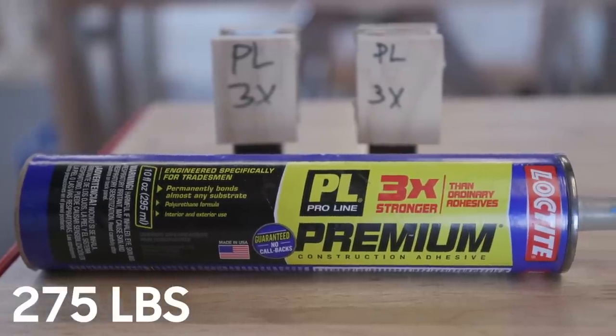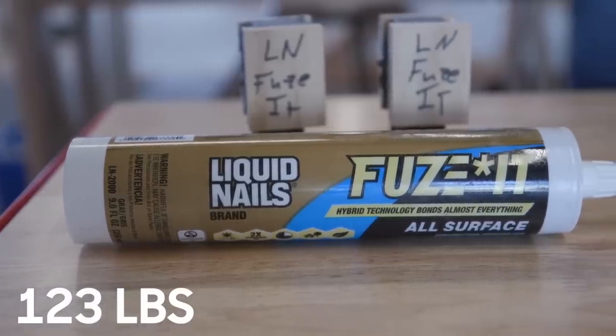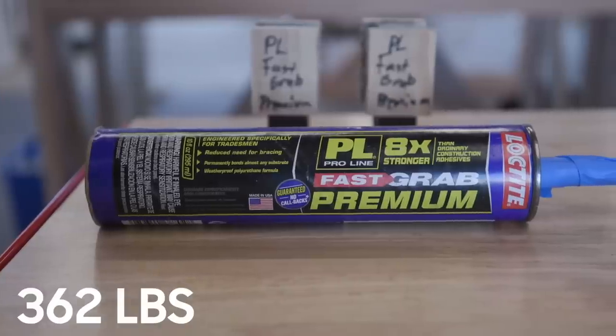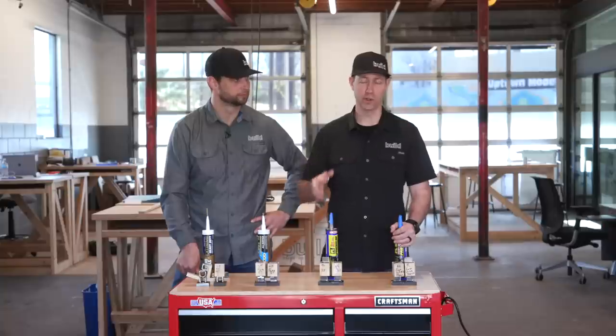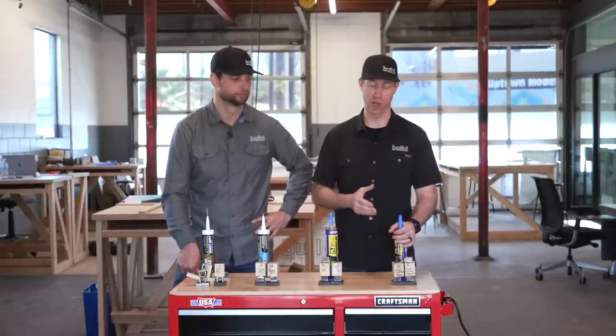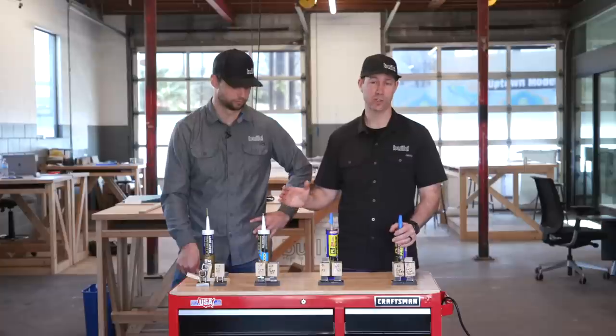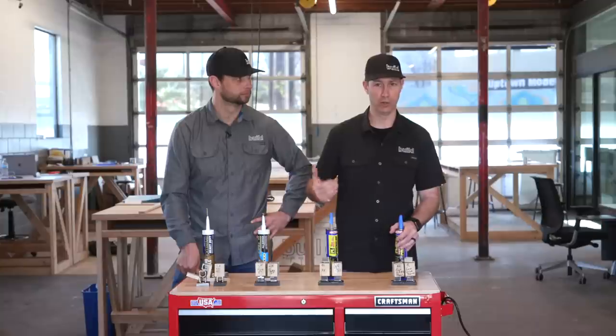We're going to do wood-on-wood, we're going to be testing some epoxies. Now that we've got the test rig, we're going to be doing all kinds of stuff to show what the ultimate performance is and how much you want to spend to get it. The ultimate takeaway on this test is kind of what we expected: when you spend more, you get more. Among these manufacturers' lines, when you step up to the more expensive glue, you get a magnitude better in terms of performance.